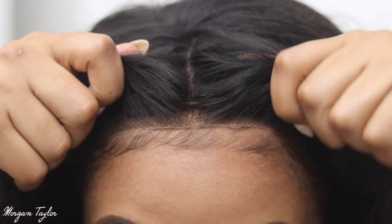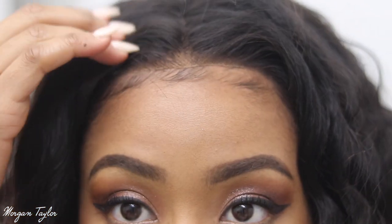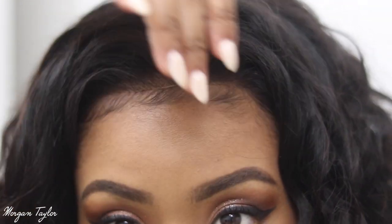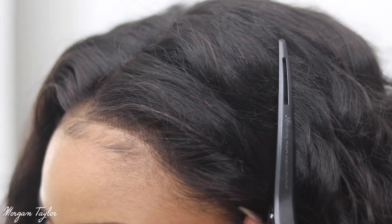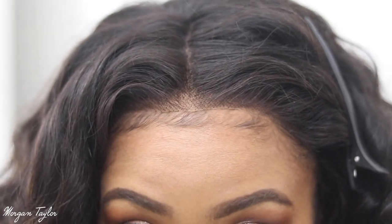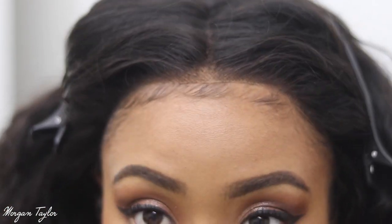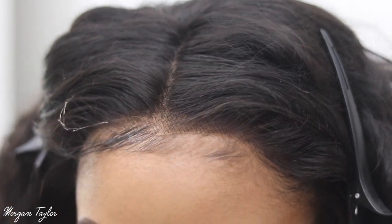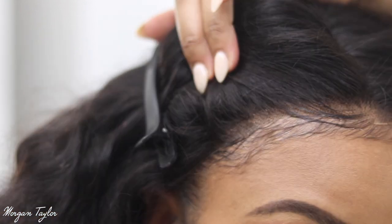I'm placing the wig down right about there. So it looks like this so far. You guys can see that whiteness right there — that's from the edge control. You guys know I don't glue my wigs down, so I'm not gonna be gluing anything down. I'm just gonna take the edge control and put it along the hairline so I can get some of the hair from the wig to blend in with my hair.